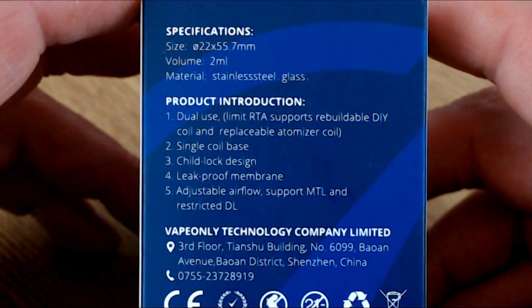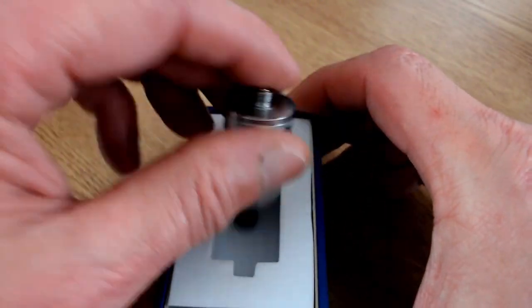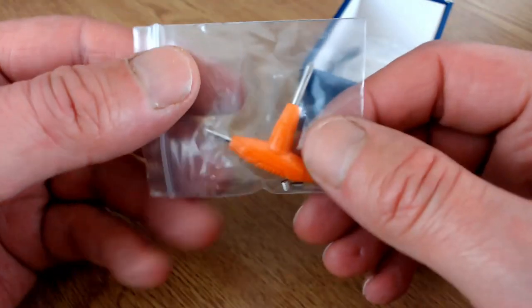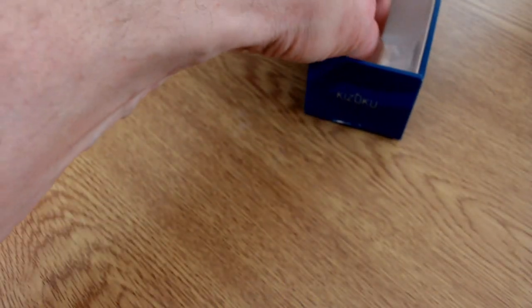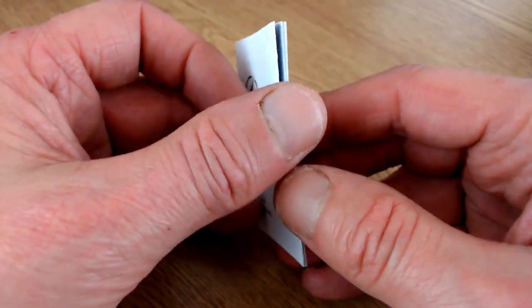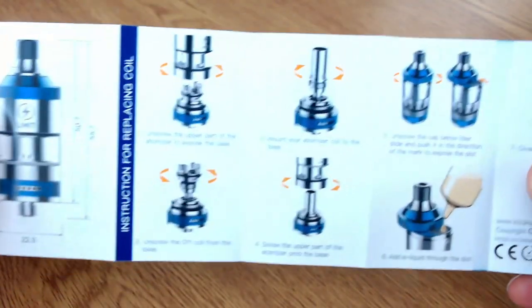It's got a little sleeve - just slide it off - and on the front there's a little plastic shield with the logo and the name. Inside the box we find the RTA, and underneath there's a little baggie with a tri screwdriver, some grub screws which are flat head, some spare o-rings, a glass tank, some cotton, and a coil. At the very bottom is a really good instruction booklet showing how to use it as an RTA on one side and as a stock coil tank on the other.